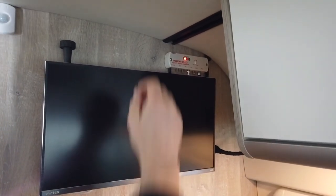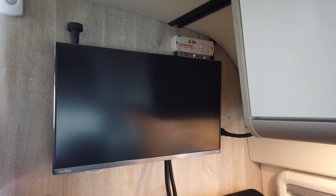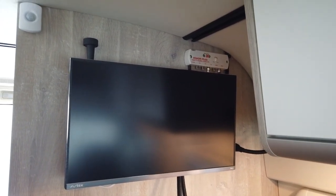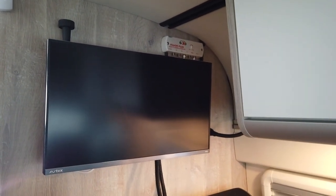It's the only TV aerial we fit, to be honest, and there are quite a few on the market. This is Motorhome Retrofits — thanks for watching. The website is www.motorhomeretrofits.co.uk. Don't forget to subscribe, and if you have any questions about your vehicle or any product that we sell or do videos on, don't forget to get in touch. Thanks for watching.